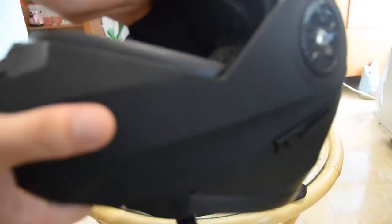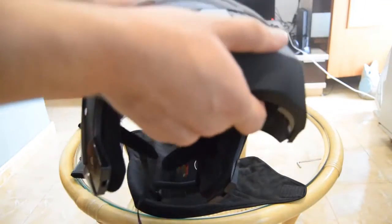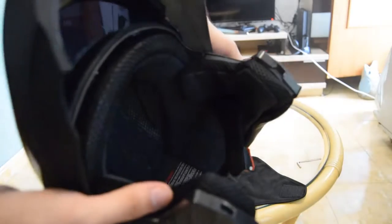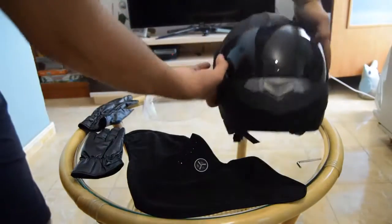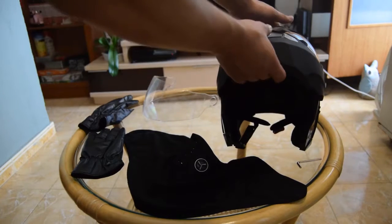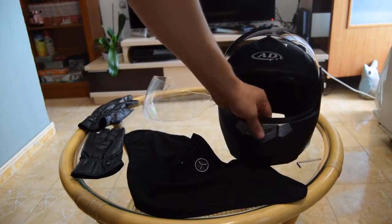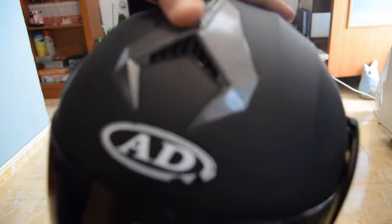There's also this feature where you can put this sun visor up like so. It's like a 170-euro helmet in looks, but the cheapest quality. This part here feels really bad to the touch and it doesn't go all the way to the back.